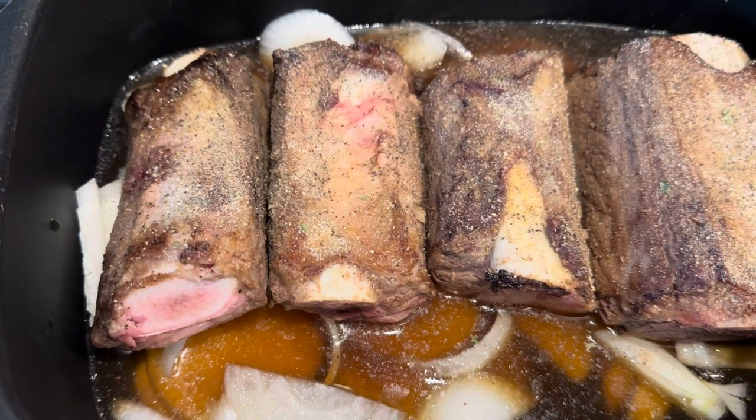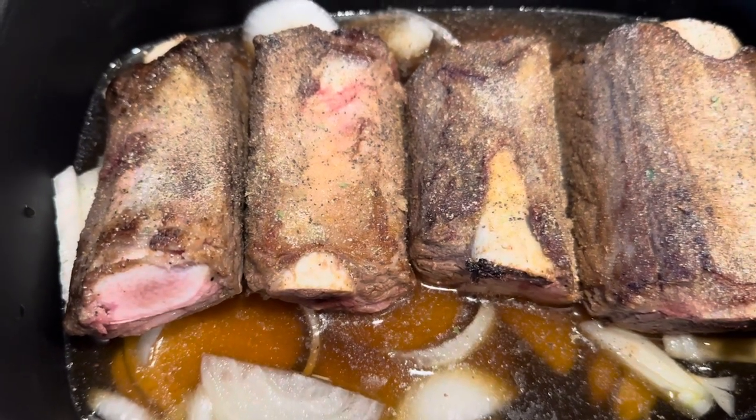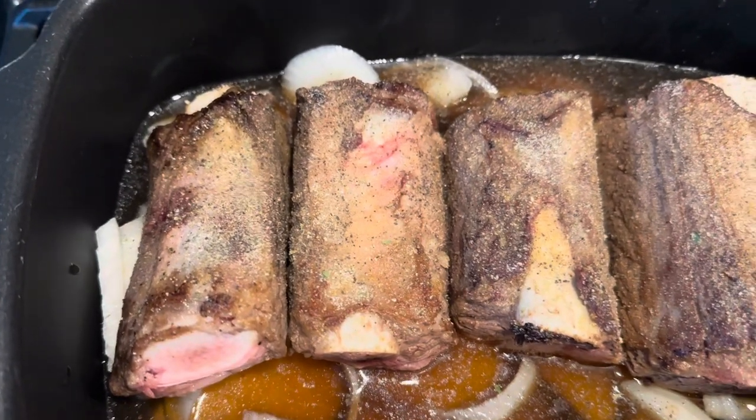You don't even have to bring the liquid up because there's so much juices in these that it's going to fill up the pan anyway.